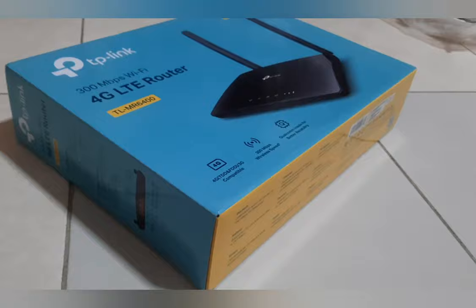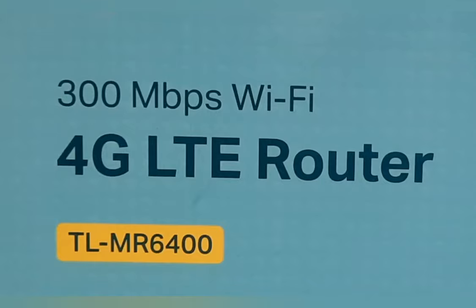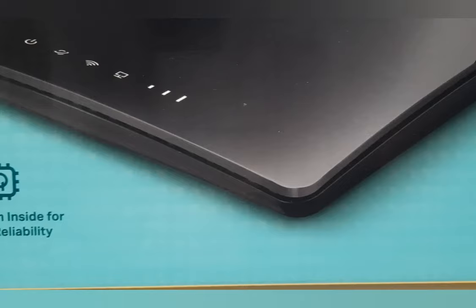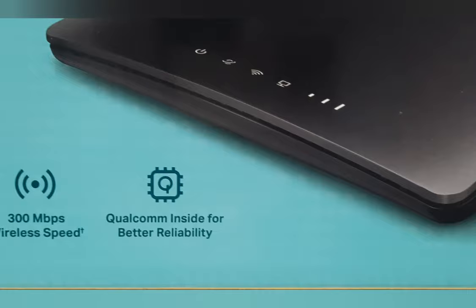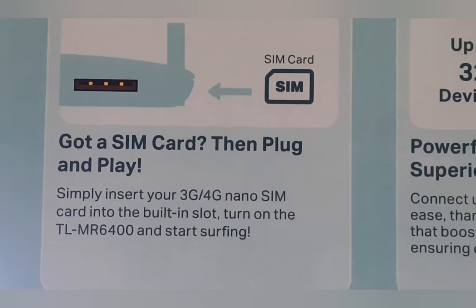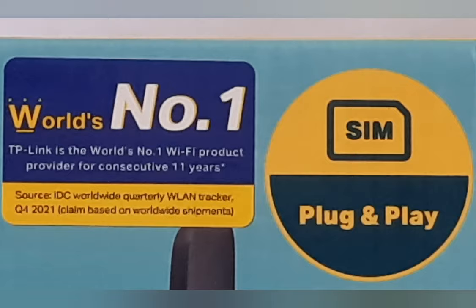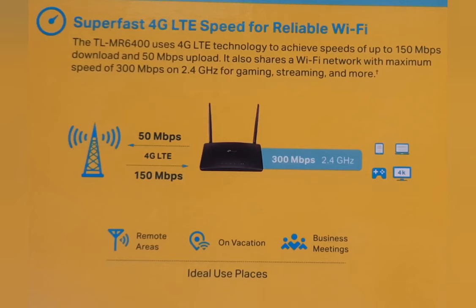I have just got a new router, TP-Link TLM-R6400, a 4G LTE router. The main purpose I bought this is because I want to use it as a SIM card router — that is to beam Wi-Fi signal through the data SIM card. The information on the box claims that it is easy to set up and that the router is plug and play. Let's see how true this is.